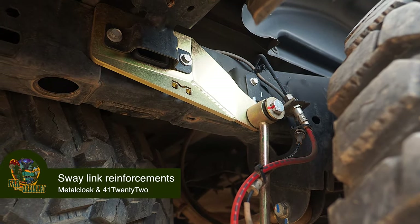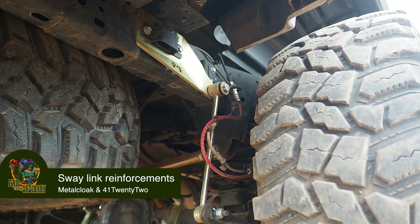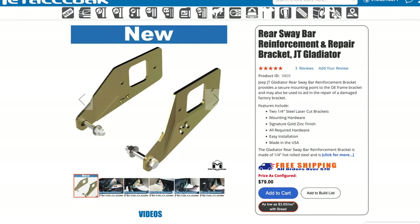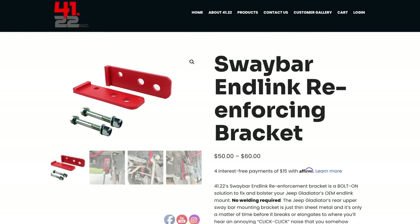Rear sway link reinforcements. We put these on after hearing and seeing multiple stories of people ripping out their sway brackets, so for us it was just a preventative measure. We have seen instances where the sway link was popped off of the frame. This is just another good protective measure to protect your investment. There are two different companies that make these — Metal Cloak makes one, which is the one we went with — but had I known that 4122 actually makes a smaller, inconspicuous bracket for that area, I probably would have gone with that option instead.